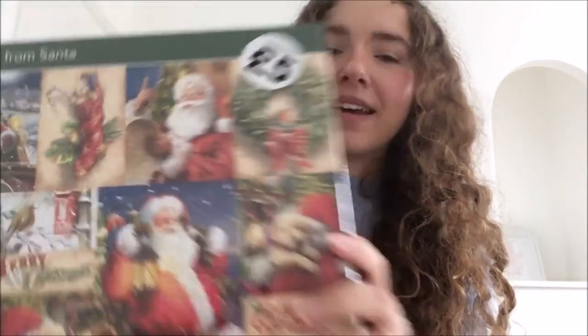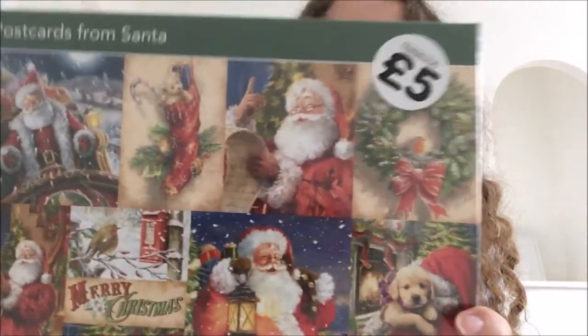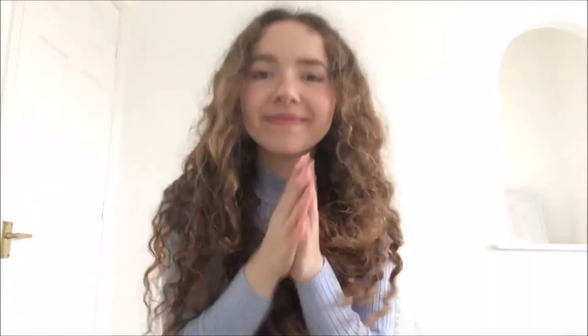And the final thing I bought — which I wasn't expecting to purchase but as soon as I saw it I knew I wanted it — is a 500-piece jigsaw puzzle called Postcards from Santa. Like A Christmas Carol, I thought this would be really fun to do at Christmas time. I haven't done a jigsaw puzzle in at least 10 years. I thought it would be fun to do while listening to Christmas music with a Christmas film on in the background. The pictures that are part of the jigsaw are really aesthetically pleasing, especially for Christmas time.